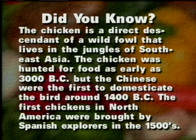The chicken is a direct descendant of a wild fowl that lives in the jungles of Southeast Asia. The chicken was hunted for food as early as 3,000 B.C., but the Chinese were the first to domesticate the bird around 1,400 B.C. The first chickens in North America were brought by Spanish explorers in the 1,500s.